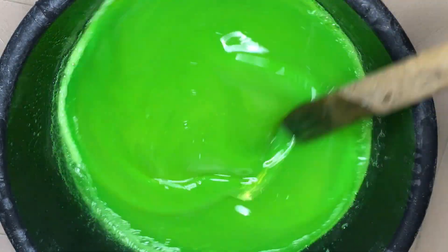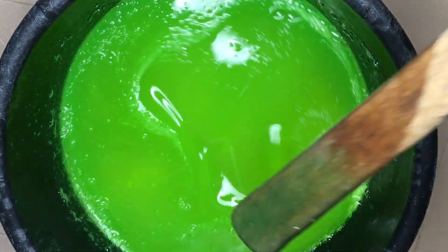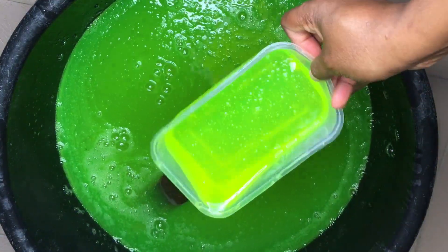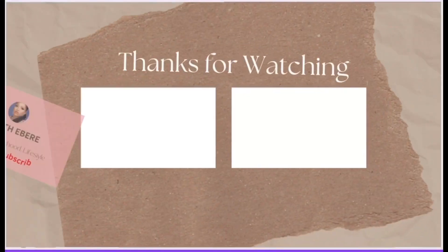Stir very well and voilà! I used about 15 liters of water for this production. You can reduce the quantity if you want your soap to be thicker. Look how foamy this is — even this small quantity is super foamy, very effective, cleanses a lot, and saves you money because it's so affordable. Don't forget to like, share, and subscribe. See you in my next one, bye!